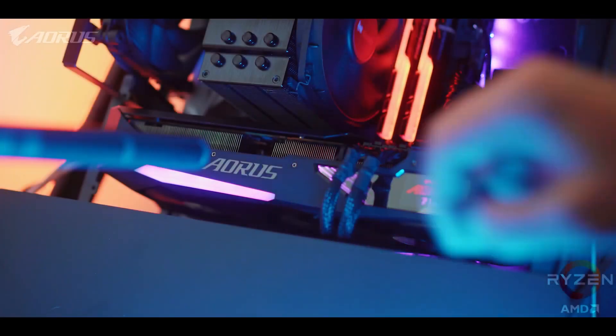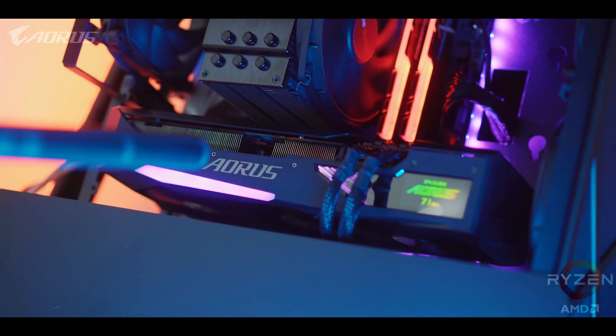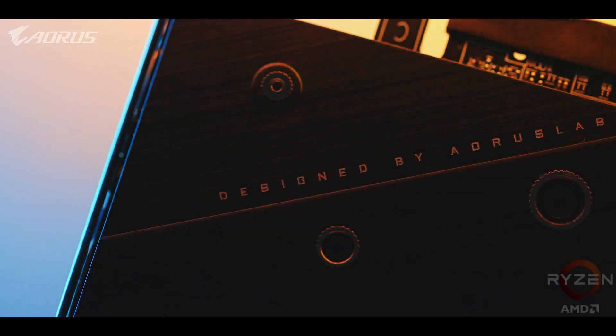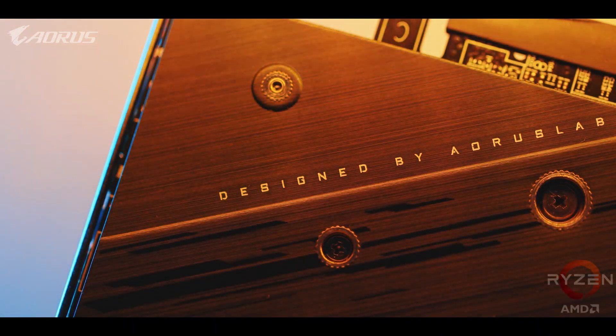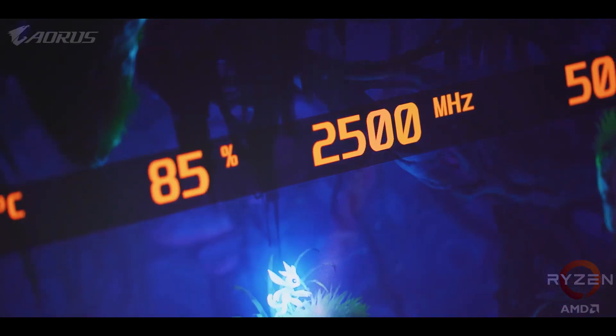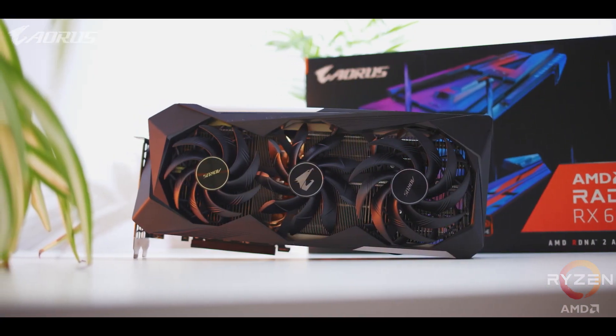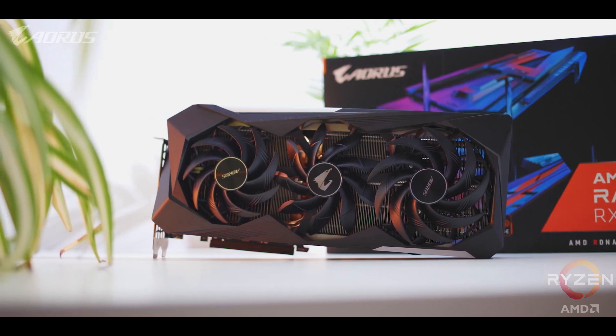As for noise levels, this is a pretty impressive cooler design — take a listen. That type of noise level is super impressive, to the point where your case fans and maybe your CPU heatsink is probably going to be the louder component versus this card. This Aorus RX 6800 XT Master 16G is quiet and runs cool, but the great news is they hit it with a bit of pre-overclocking, so it runs even faster than AMD's reference version. There's a lot more than just the heatsink, since Aorus has added a few cool things for a touch of uniqueness.